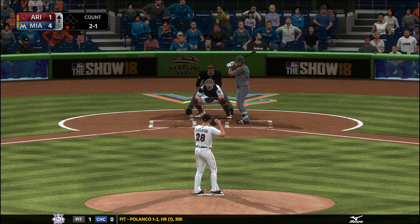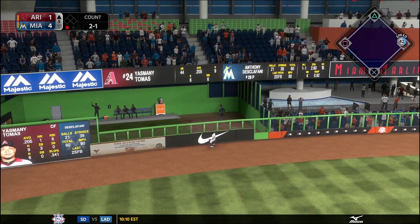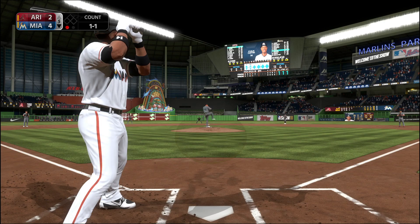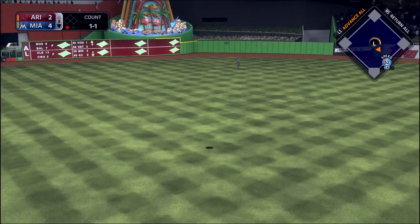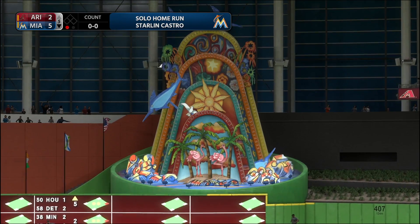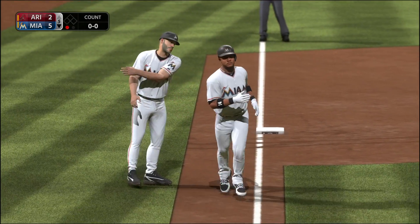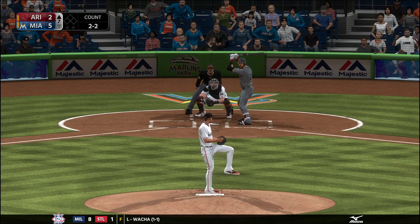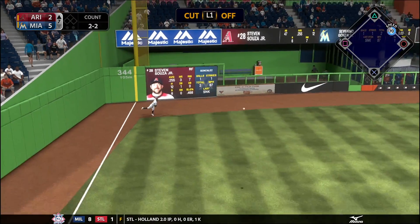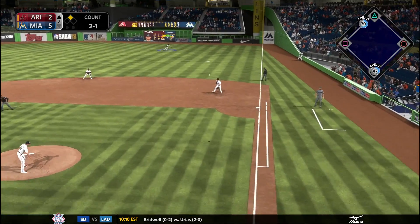Right after we score a run in the fifth, Yasmany Tomas gets one right back by driving one over the left field wall. DiSclafani hasn't given up many hits — that was just his third, and two of those three hits were home runs. Then Starling Castro shows some rare center field power and drives one over the fence in center field — his second homer. Castro is off to a hot start hitting .350, which is a surprise. If Jones continues to struggle I may not be able to move Castro as originally planned; I might have to send Jones down to Double-A to get his confidence back.